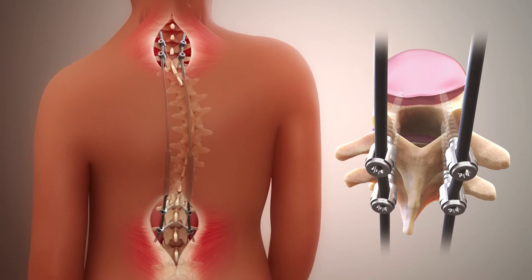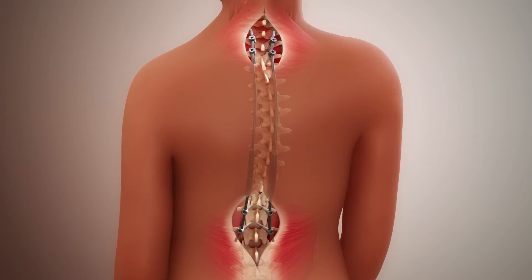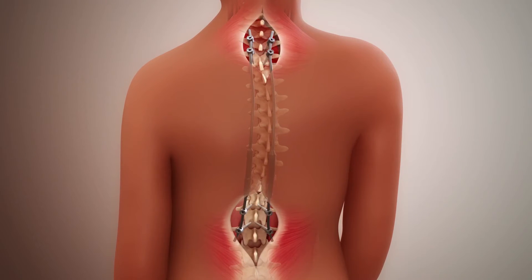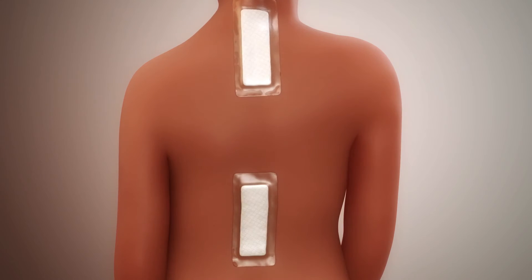It's not usually possible to completely straighten the spine, but it is common to see a noticeable improvement in the curve right away. Finally, the muscles are repaired and the skin is closed.